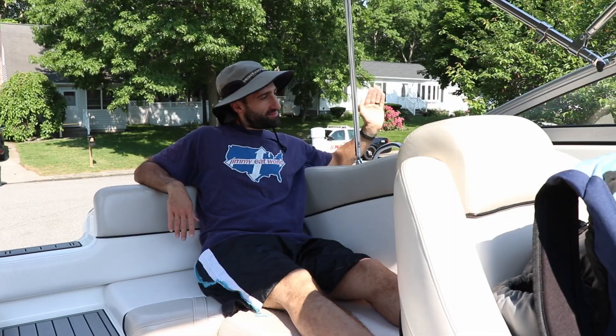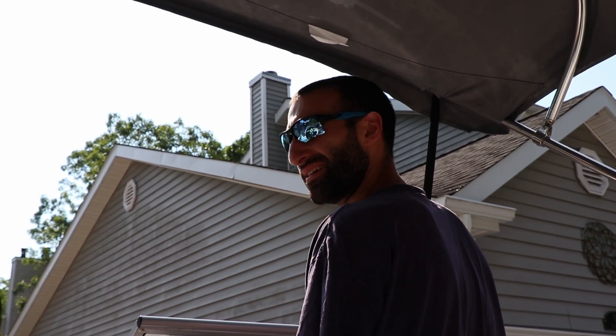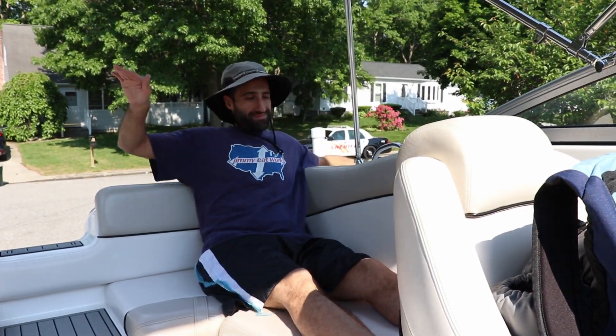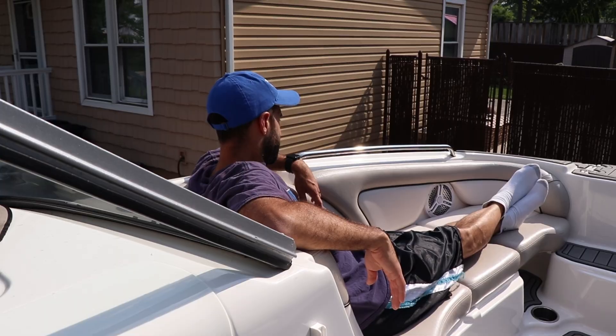Is the engine too loud? Welcome to Boating Propolis. I'm Captain Mike and today we're gonna be making my boat a little bit quieter. Let's get started.